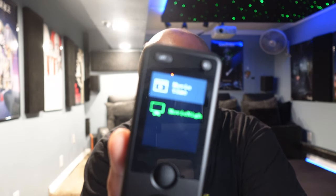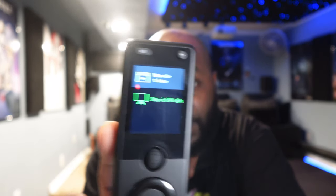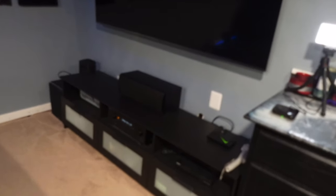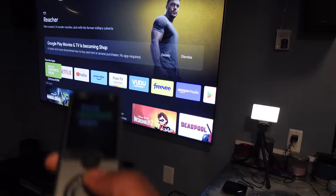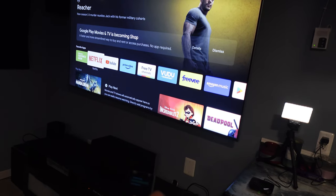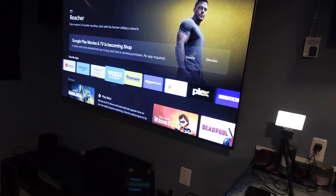Now you can see it's on our list. Once it syncs up, it's now showing on the actual remote — my two activities that I created. Let's go ahead and test it out. And as you can see, the TV turned on, the Nvidia Shield turned on, and my receiver turned on.